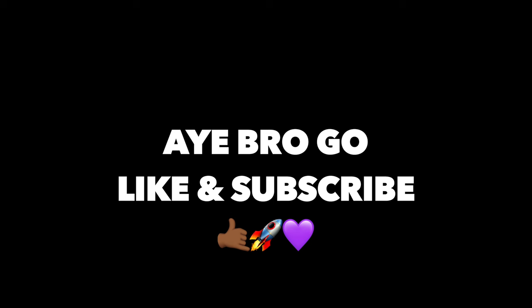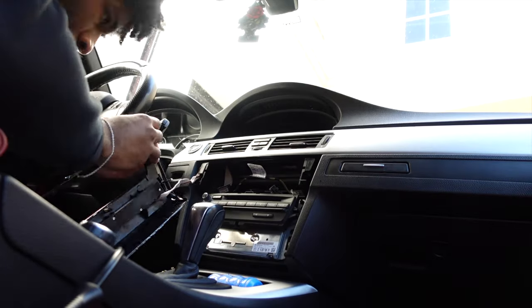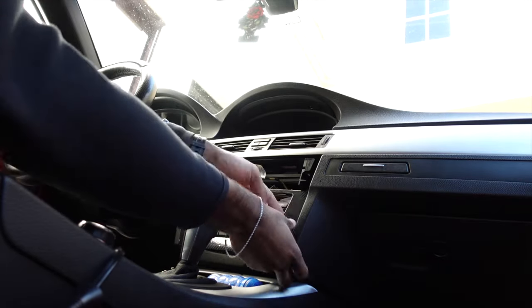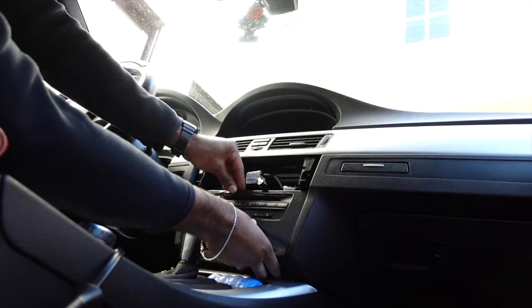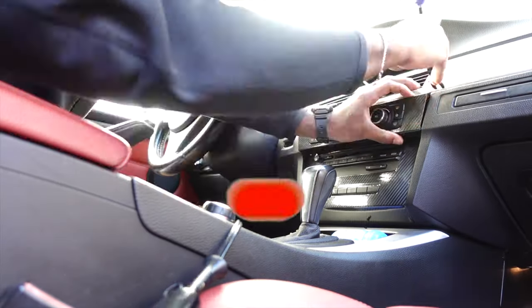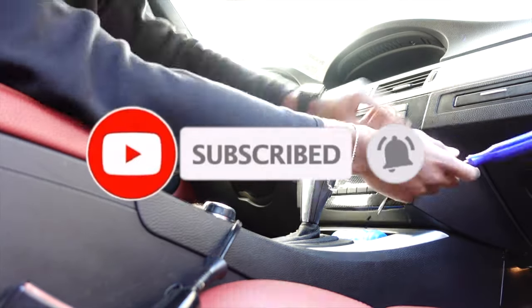If you've watched to this point, do me a favor — go leave a like and a comment, and share this video with somebody that likes BMWs or cars in general. I'm taking this E93 platform to the top — it's going to be one of the hardest BMWs on YouTube, one of the coldest whips in the city. Stay tuned throughout the whole journey and don't forget to subscribe. Let's go — join the channel!